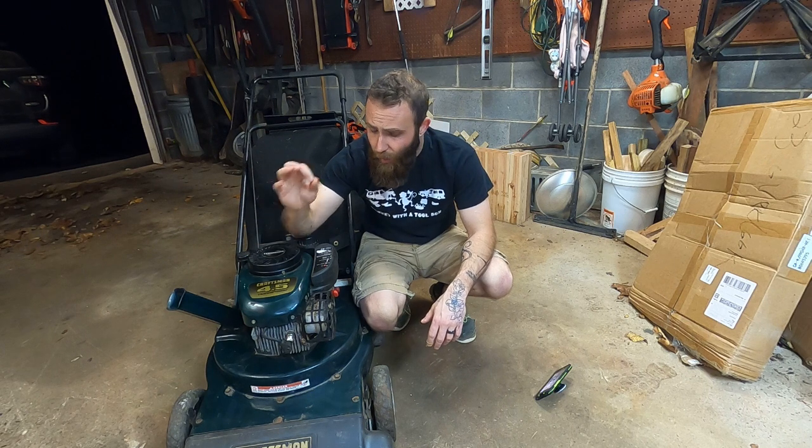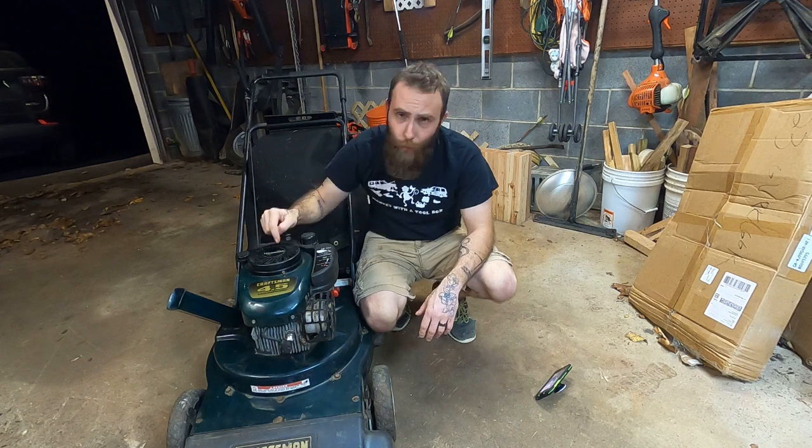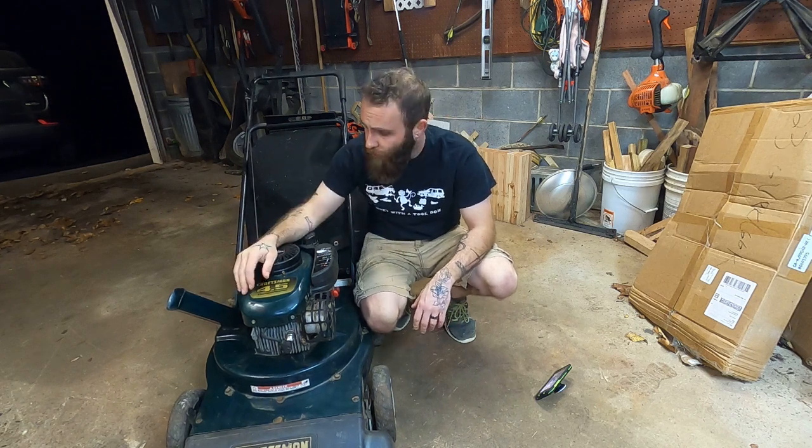So we've got to figure out what's wrong with her. I did figure it out — it was a simple problem, but I figured there's probably some people out there on the interwebs that are going to have a problem like this and want to know what to do. So let's break it down.